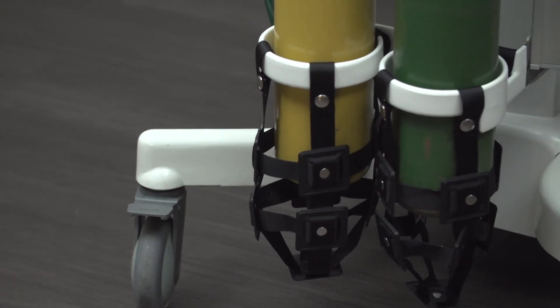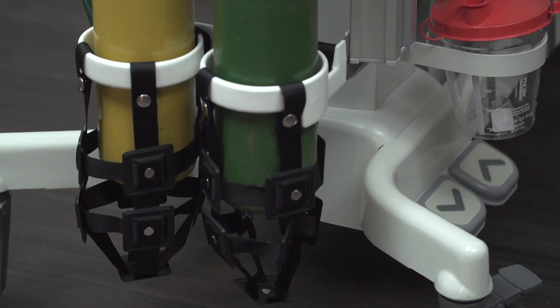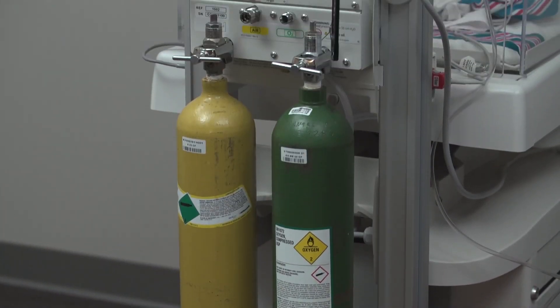The E-Cylinder Catch and Guard Kit can be used to assist in the removing and replacing of the cylinders, as well as providing additional security for E-Cylinders. Only trained and qualified individuals should change the cylinders.